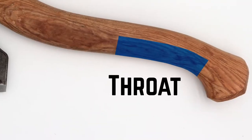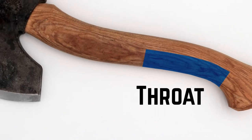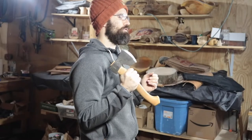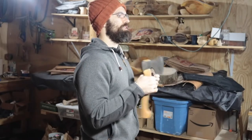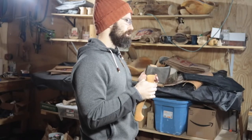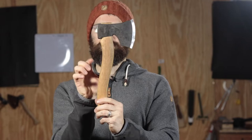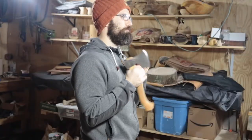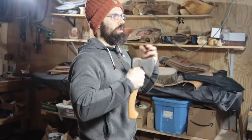Above the throat, the haft begins to curve in again — this curve is the belly of the handle. Around the belly is where I tend to grip the axe the most, as it provides a good balance of power and control. Just before the haft goes into the head, there's often a lump of wood — that's the shoulder of the handle. Gripping on or just below the shoulder gives the most amount of control, but at the expense of power, useful for when you're working close to your non-dominant hand and when a high degree of accuracy is required.